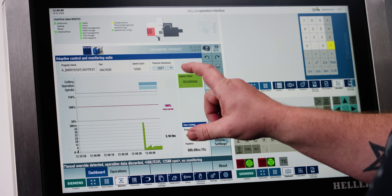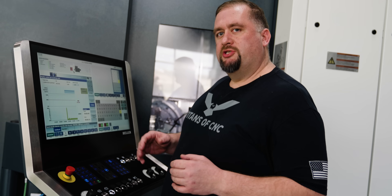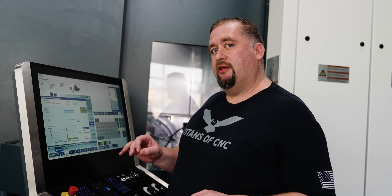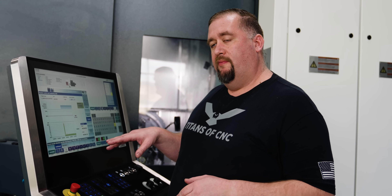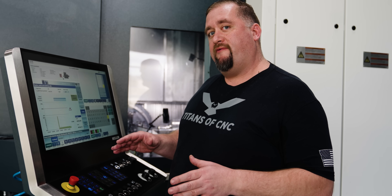Looking at the screen, we can see the machine is monitoring the amount of torque on our spindle. It's sensing what the ideal torque is that we have programmed into this tool, and it's also noticing any time it's air cutting or any time that torque value is reduced.